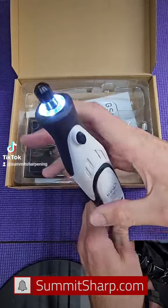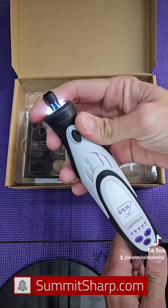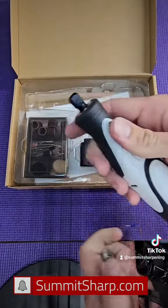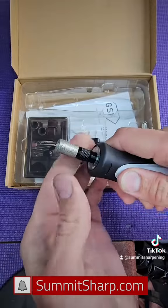It has the automatic shutoff, so if you get it stuck in any tangles it will stop. It has five different speeds, and the bit goes in very easy.